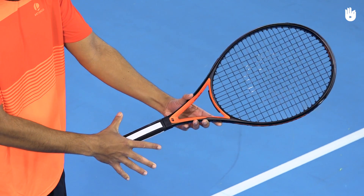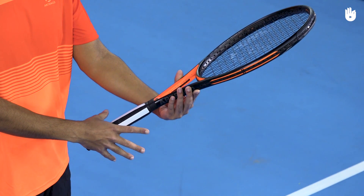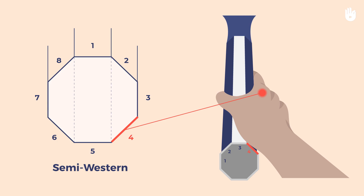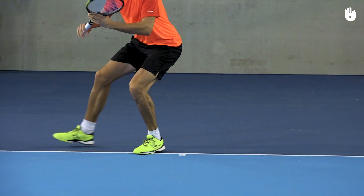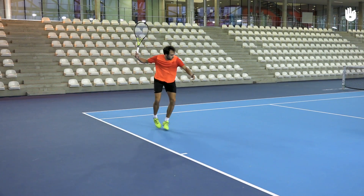The preparation. Use a semi-western or western grip for the inside-out forehand. Do a split step and take the racket leg back. Backpedal a couple of steps to your backhand side and load your racket leg.